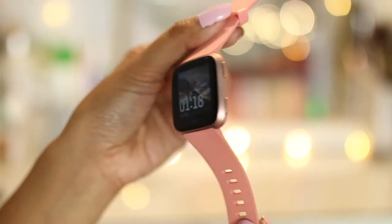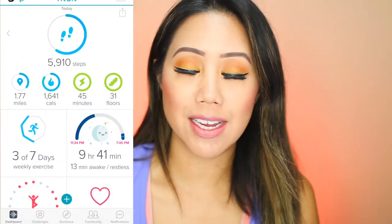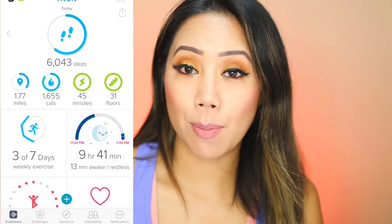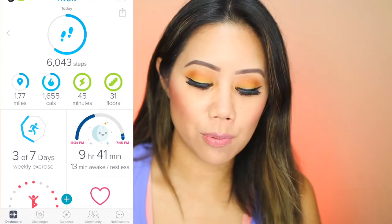I really enjoy the fact that it has some of the smartphone capabilities. Fitbit is definitely known for their outstanding dashboard, where it gives you the whole breakdown of everything throughout the day — the steps you've taken, how long you've burned, how many active minutes, how many floors you've climbed, and how many days of exercise you've done throughout the week.